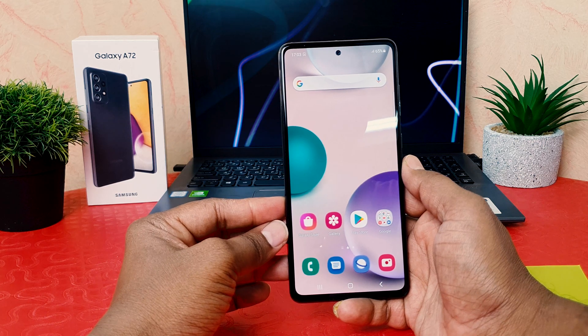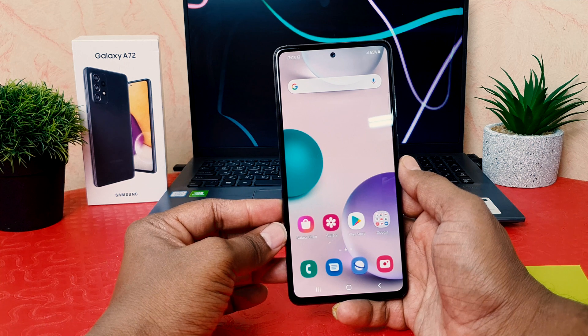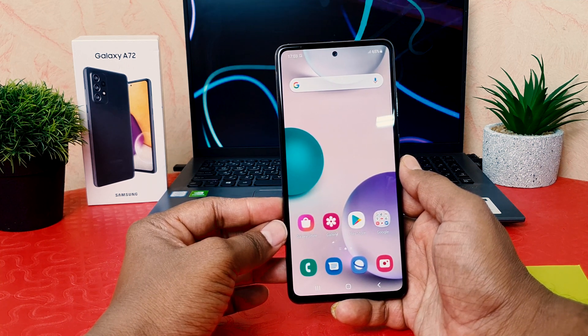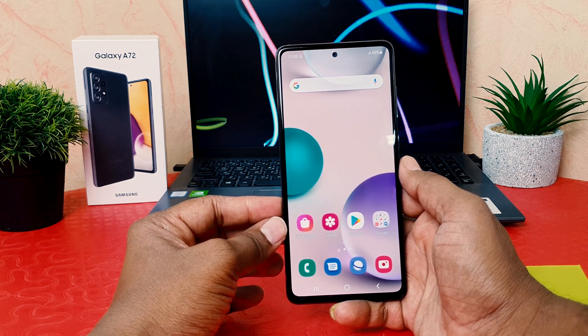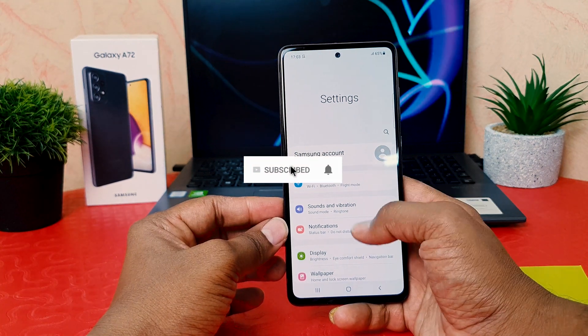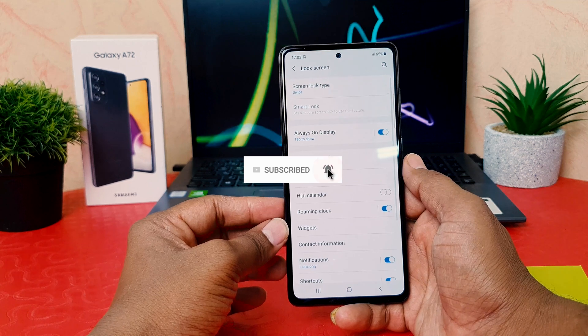You might have recently bought the Samsung Galaxy A72 and you are wondering how to set up a PIN, pattern, or password. In order to do that it's really very easy and simple — you need to click on your phone's Settings section, then scroll down and find the option that says Lock Screen.